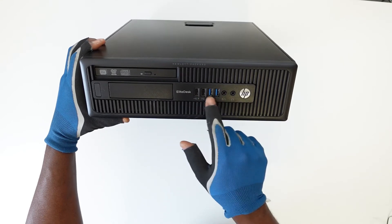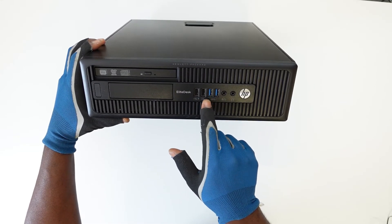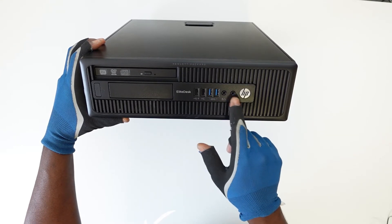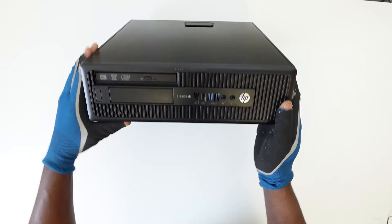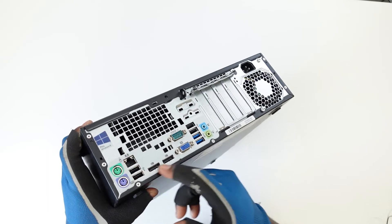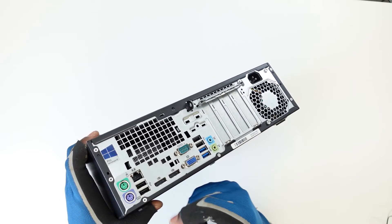At the front of the PC are four USB ports — we have USB 3.0 as well as USB 2.0. This particular model also has a DVD writer integrated at the front. At the back of the PC we have the PS2 jack, and six USB ports, two of which are USB 3.0.